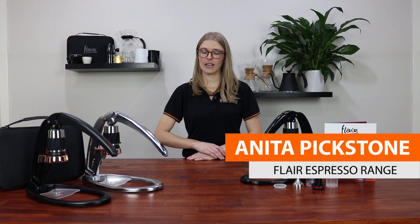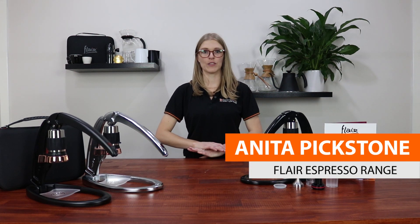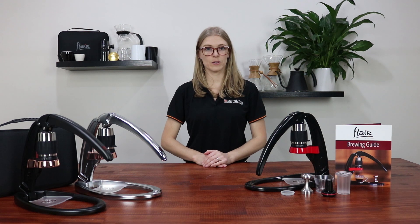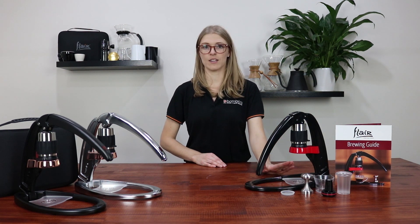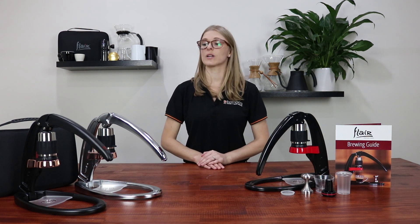Hi, Anita from Balbora Supplies here, and today I'm going to take you through the three versions of the Flair Espresso Maker. For those of you who are familiar with the Flair, you'll recognise the original Flair which is in the red and the black. And then we've got the Flair Signature range which comes in matte black and copper, and chrome and copper.